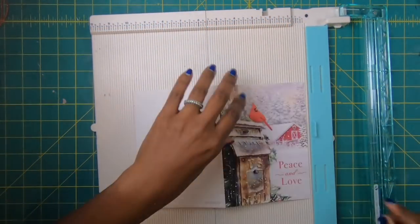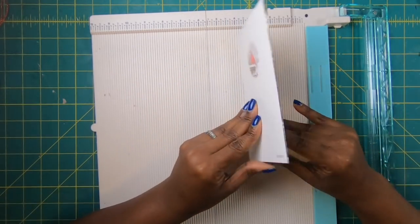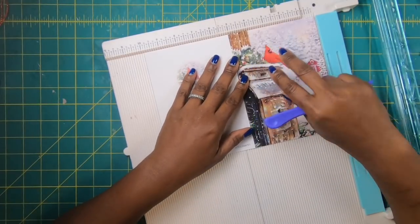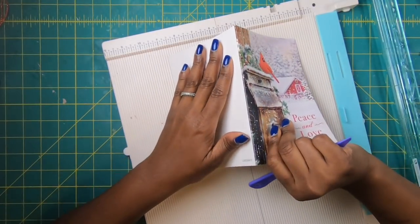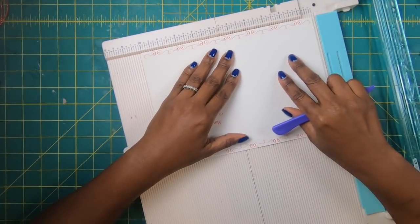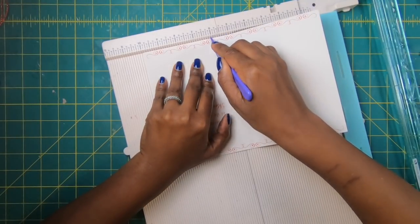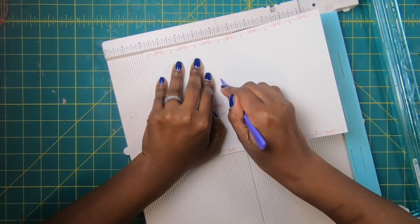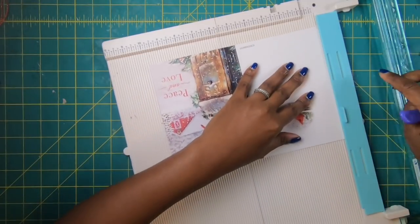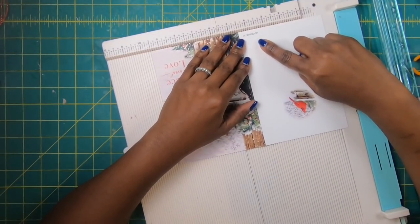I am going to bring in my scoreboard and my first card that when closed measures 5 by 7. But we are going to open it completely and then we're going to make some scores. We're going to place that fold line — where the point is — at 5. And then we're going to make a score mark at 6, just a very light score mark. Then we're going to turn it and position that score mark at 3 and a half.